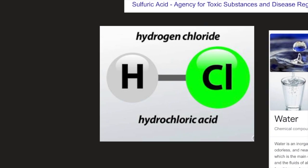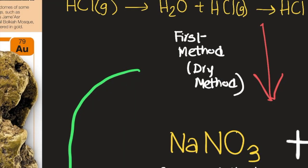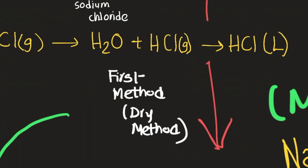Here is hydrogen chloride, or hydrochloric acid — one of the acids we use to create aqua regia. It consists of hydrogen and chlorine, a halogen. The halogen oxidizes the hydrogen to create a gas, which we can condense and liquefy by combining it with water to make hydrochloric acid in liquid form.